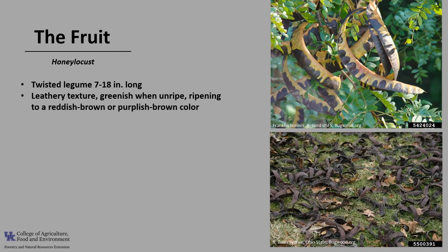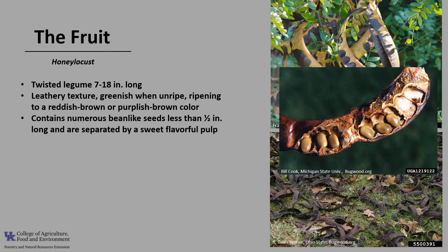The honey locust fruit is a twisted legume or pod that typically grows 7 to 18 inches long. The pods have a leathery texture and are greenish when unripe, ripening to a reddish-brown or purplish color. Fruit ripens around mid-October and begins to fall, continuing throughout the winter. Each pod contains numerous bean-like seeds less than half an inch long, separated by a sweet, flavorful pulp — hence the tree's common name, honey locust.